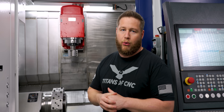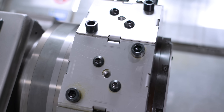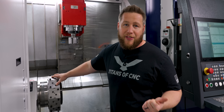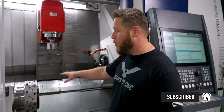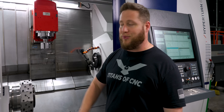For our lower turret we went with a BMT55. This is a 12-station turret. You can go with a BMT45 which is 16-station, you can do VDI 30, VDI 40 — they've got so many options on this it's crazy. You can even do two lower turrets, one on each side. It's wild how much you can customize this machine.